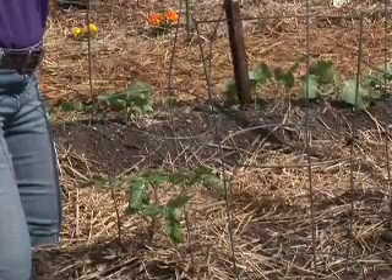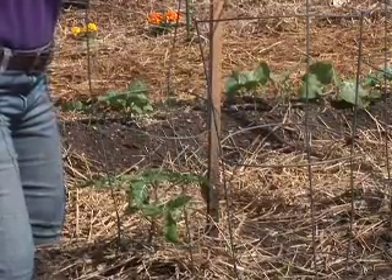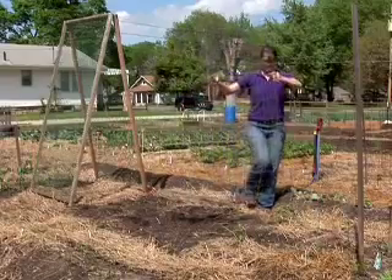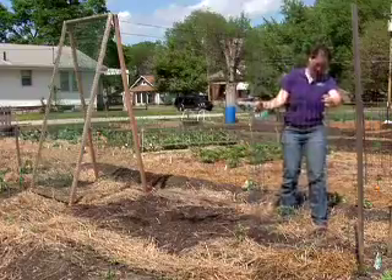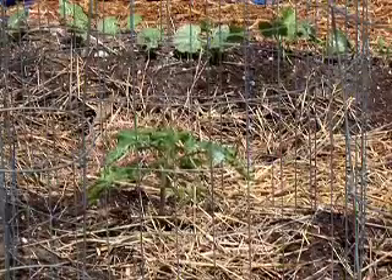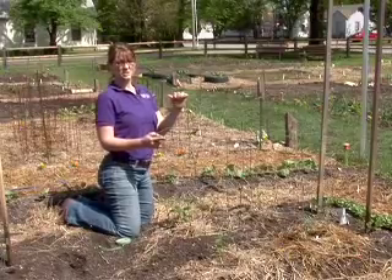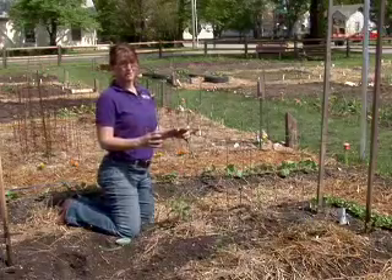Sometimes even during the growing season you need to get an additional stake just to support the cage and keep it upright. There are other types of cages that are up to seven or eight feet tall and they're a lot stronger. They're more expensive to start with, but especially if you're going to be an avid tomato grower, they're probably worth the investment because they really help contain a large vine tomato variety.